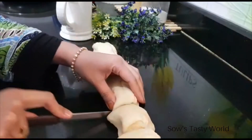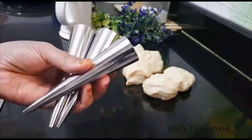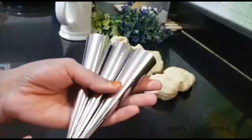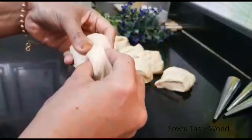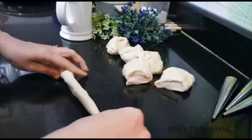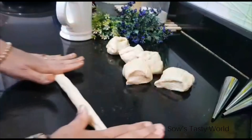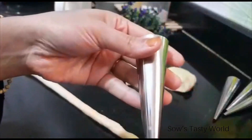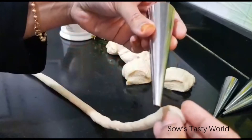Divide the dough into seven equal portions. For preparing these bread corns, I am using ready-made corn molds which are easily available in all supermarkets. You can also prepare these at home using aluminium foil, which I will show at the end of this video. Take each ball and using your hands make it into thin strings, then rotate and fix the dough onto the corn as shown.